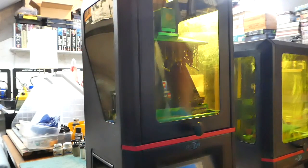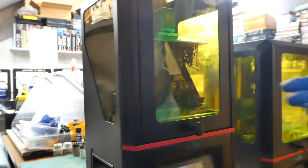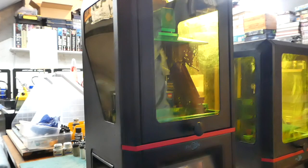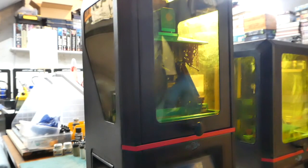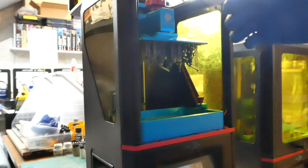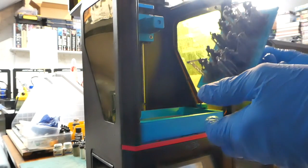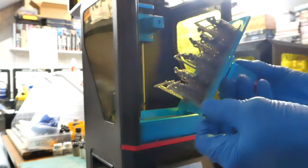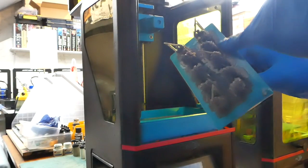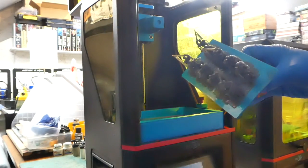Once we've designed the plate and placed everything, it goes into the resin printer and after roughly six or seven hours, depending on the model type, it needs to be removed. This particular plate is the living bones items - ten living bones on there - and you'll see there's a lot of support material, all that trellis work type stuff.